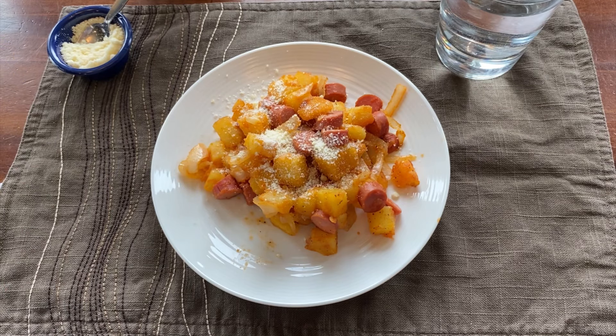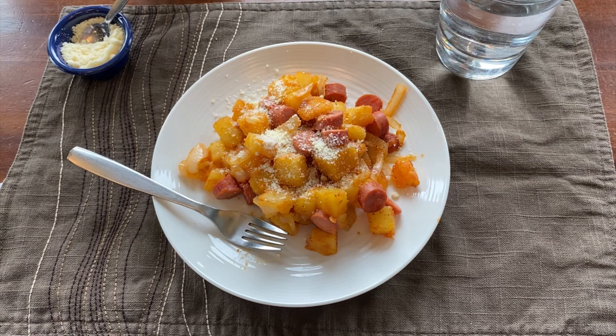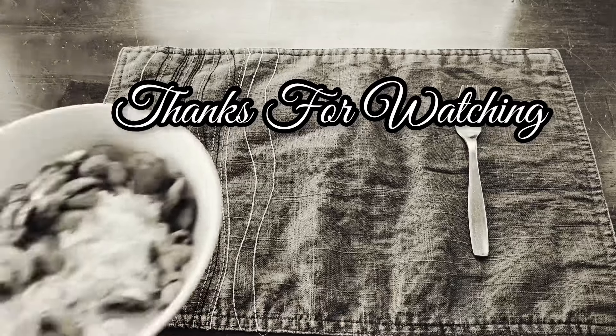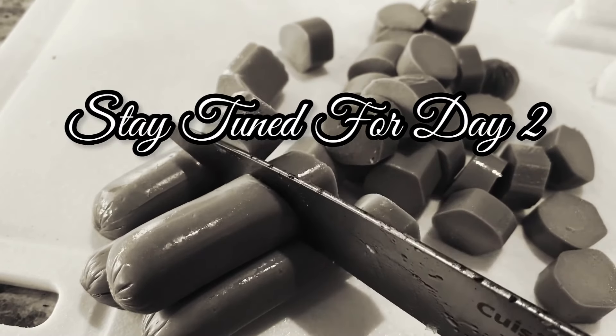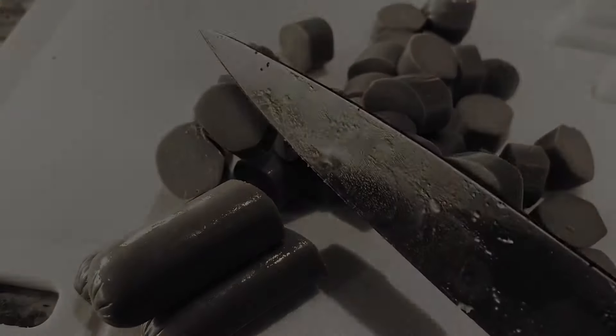I hope everybody enjoyed day one of our Great Depression meal plan, and we'll see you for day two.